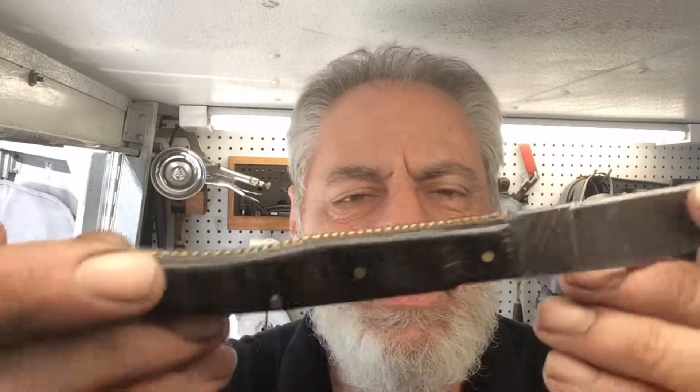His daughter gave it to him; he forgets who made the knife. It's a beautiful piece, and I'm very surprised how light it is. But we'll clean that up, we'll give it a sharpening, and we'll show you our results when we return.